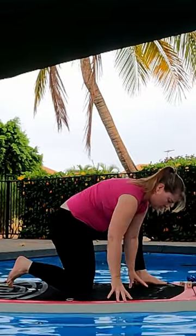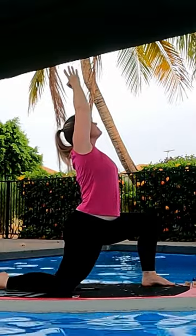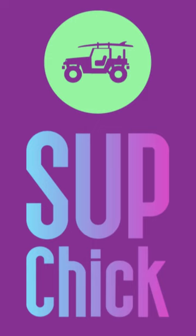For crescent pose we need a nice wide stance, looking to make sure we have plenty of balance, and arms up above our head. We should be putting more of a backward bend into this one, but I think we're worried about falling off again! How'd you go with that one?